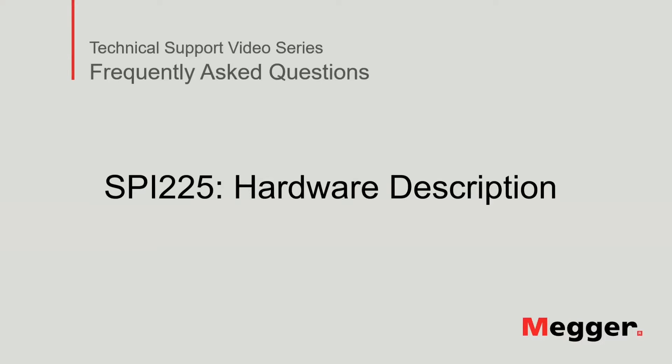Hello, welcome to Megger's technical support video series, Frequently Asked Questions. In this video, we will review the hardware and main capabilities of the SPI-225. Let's get started.